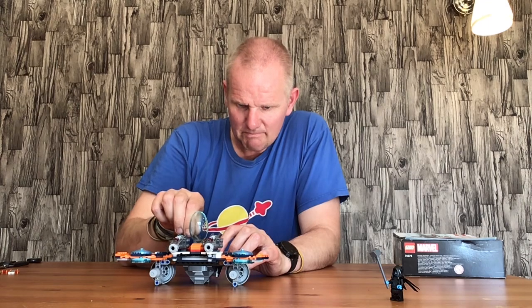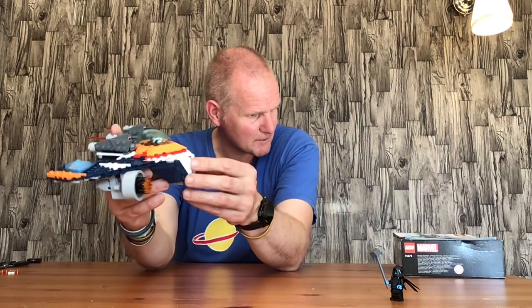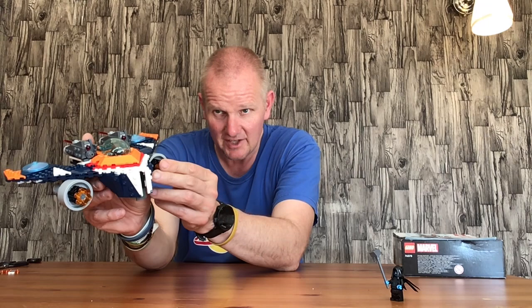This is actually one of those sets I'm really glad I've built. Rocket attaches in here, and then you put his blaster in the bottom like that, and the ship looks really good. Ronan can apparently fly in space, so that works for play value, though I'm not 100% sure on the authenticity of that.